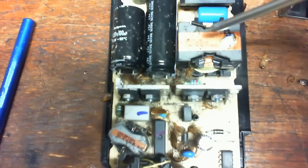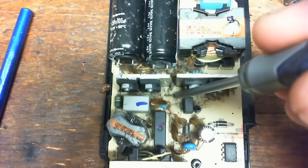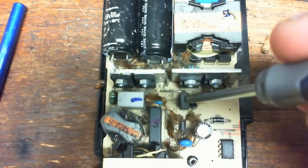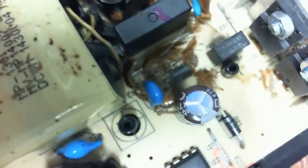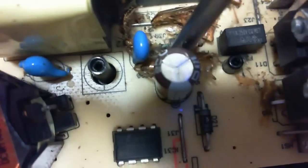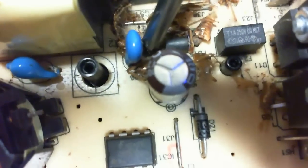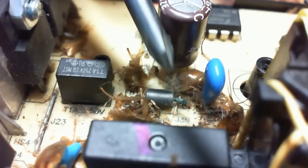Usually when I open these up, that leg to that green toroid — basically a toroid — burns completely in half. This one's a common one for being burned up. You'll see some definite arcing from the leg of that component there. See how it's kind of greenish out? That's an arc caused by arcing from one leg of a component to another.